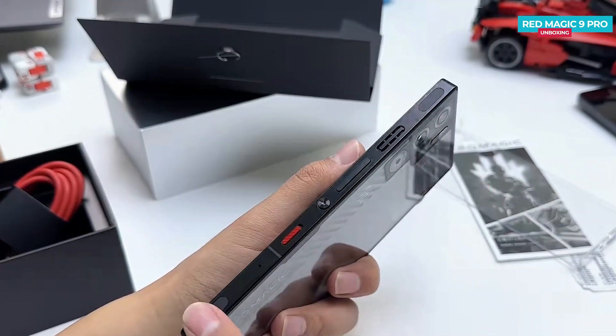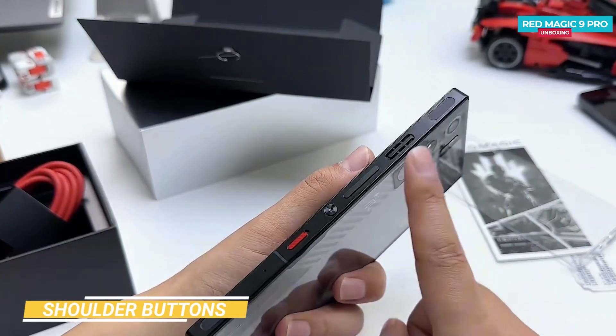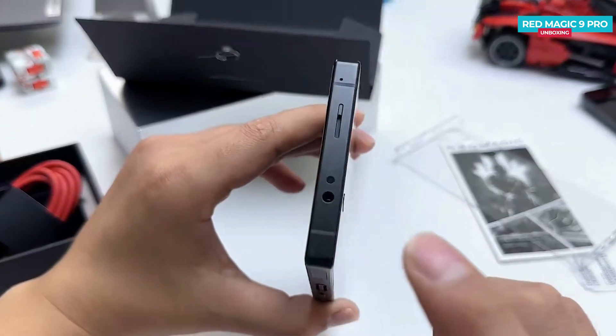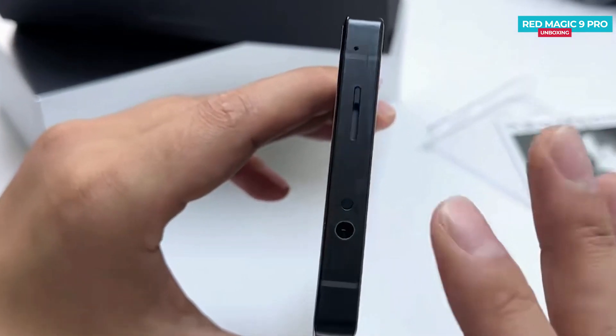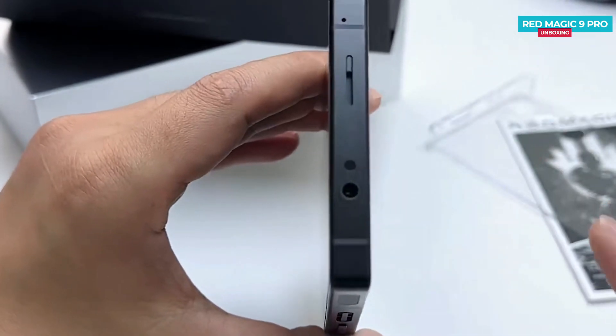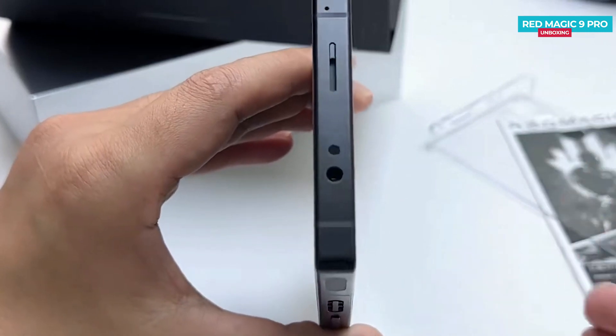Moving to the right side of the phone, you will notice touch-sensitive shoulder buttons at the top and bottom, along with a physical fan vent. At the top there is a rare find these days — a 3.5mm headphone jack. Having a headphone jack on a gaming phone is crucial because it provides better latency for gaming.